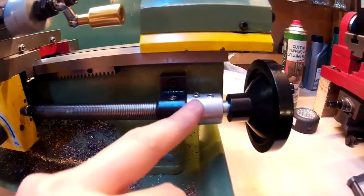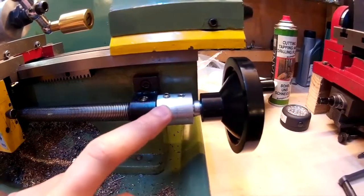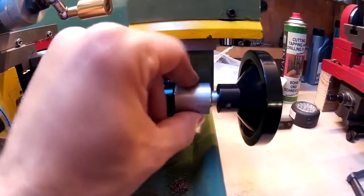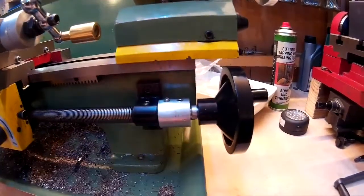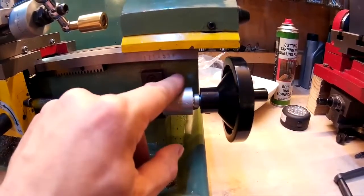All I done was just drilled a hole so it would fit over the nut on the end of the lead screw, and then just put the grub screw in. Then done the same on this end — it's just all scrap material, just to find out whether it works.